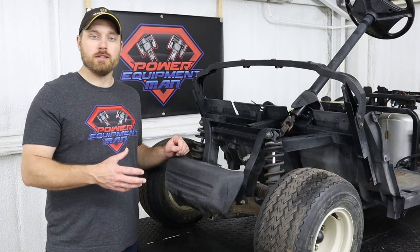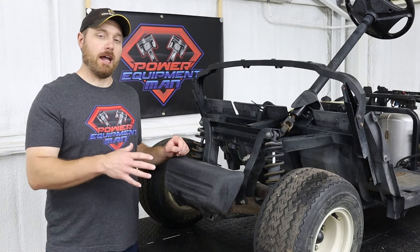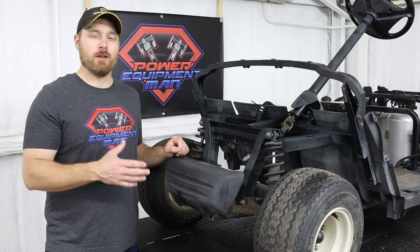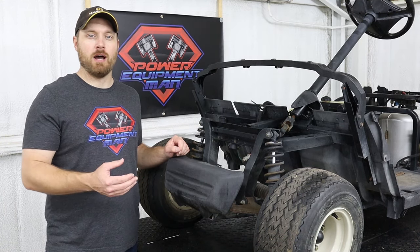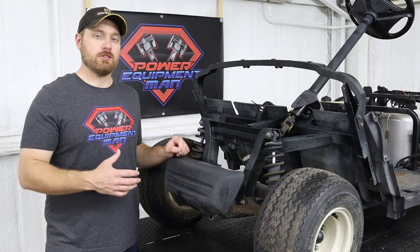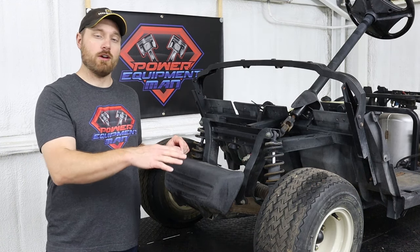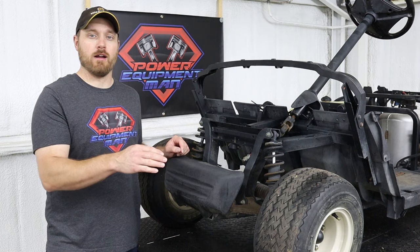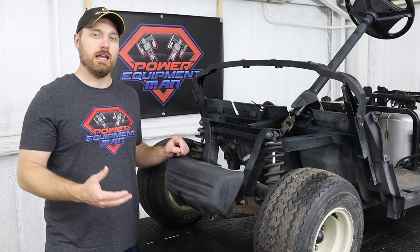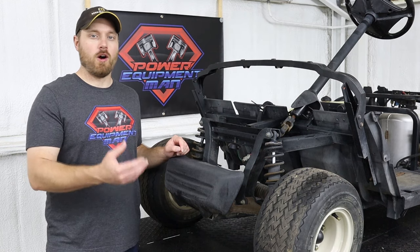Now on these Drive Ones from 2007 up to 2016, from the factory these carts are going to be set to run right around 12 to 13 miles an hour. But by making the adjustments I just showed you, that should get your speed up around 16 to 17 miles an hour if you're still running the stock size tire. Now really the only other easy way to get a little more speed out of it would be to go with a taller tire.